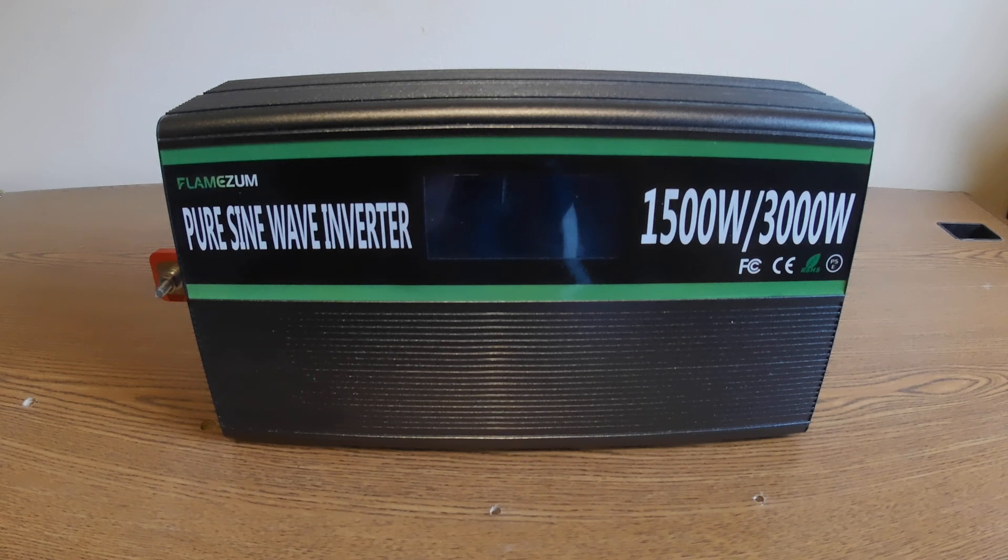I'll give you my final thoughts on the Flame Zoom — this is a 1500 watt pure sine wave inverter. It's a cheap inverter. First thing you know is the fans: they are loud, no doubt about that. If you want it in your RV or your home, it's gonna be loud when that baby kicks in.